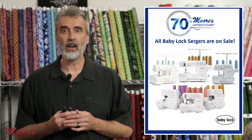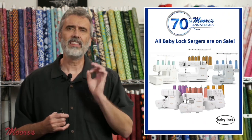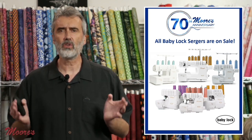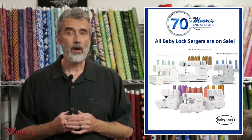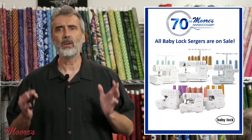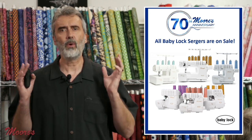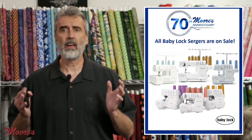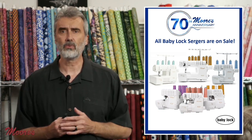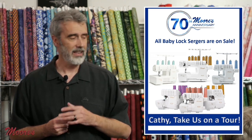Tonight's show is sponsored by Baby Lock, known for their sergers. Back in 1967 they invented a serger and it has changed the way people sew — a serger can cut your sewing time by half or even more. Baby Lock has more patents and more features than any other machine. Special guest Kathy Brown, star of Sewing Tech Talk, is here to take us through a tour of the Baby Lock sergers.